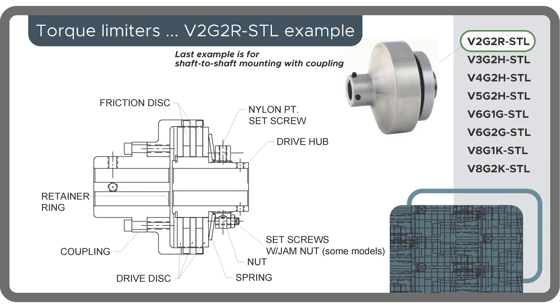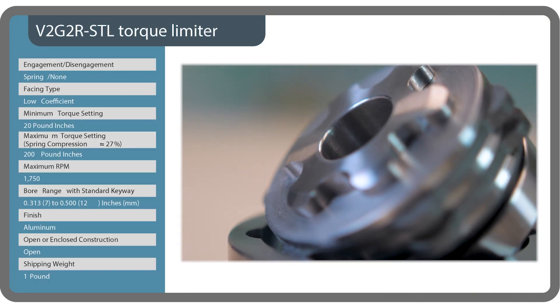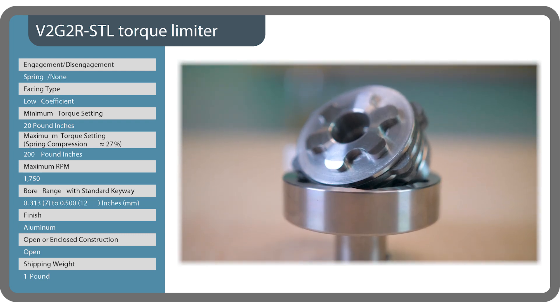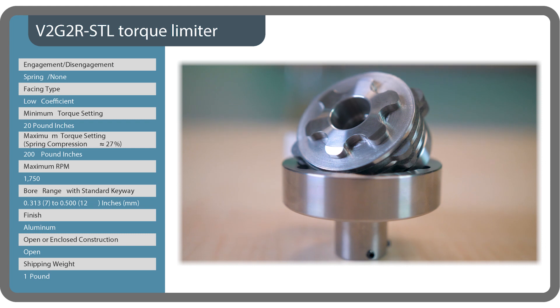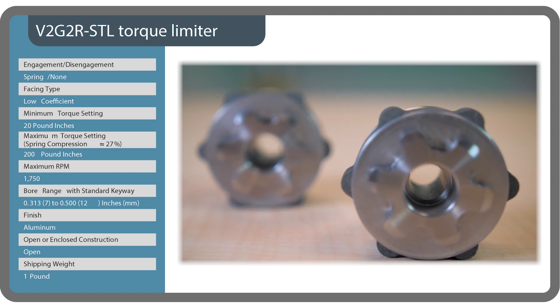Our third and final sample is a V2G2R shaft-to-shaft mechanical torque limiter, complete with rigid coupling. This is a spring-engaged unit capable of torque maximums of 20 to 200 pound inches depending on the setting.